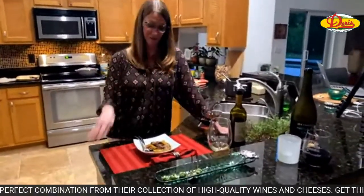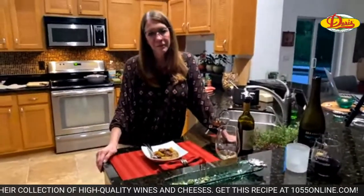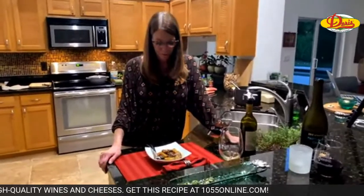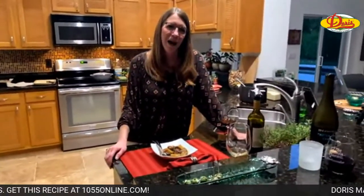All right, you guys thanks for joining us. Get the recipe at 1055online.com. Thank you to Doris Italian Market. You guys have a great night — we'll see you tomorrow. Thank you Curtis for your help. Low and slow! Have a low and slow night. Bye!